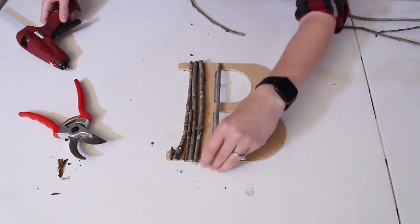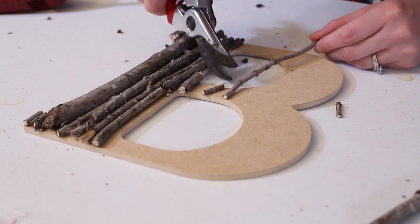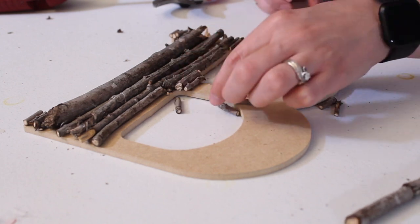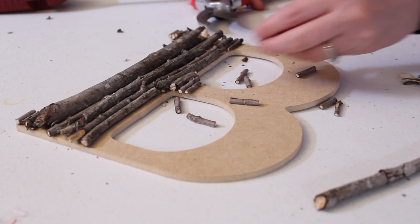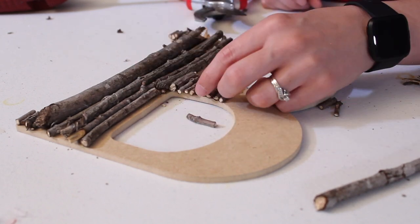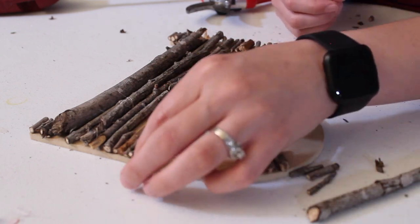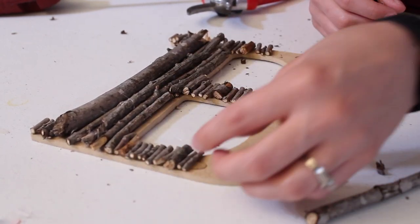I found that this project worked best with twigs that are pretty straight. The more curved they were, the harder it was to get them to fit and lay nicely onto the MDF. A lot of my curved twigs I actually cut up into tiny pieces and used in the narrow sections of the letter. For my baby shower I wanted to keep it very gender neutral and just spelled out 'baby,' but if you know the name of the little one you could spell out their name — it would make a personalized touch for the shower and could be used again in the nursery.